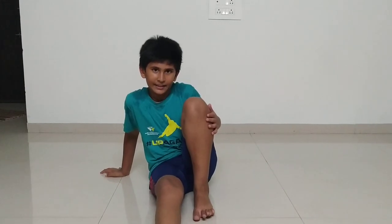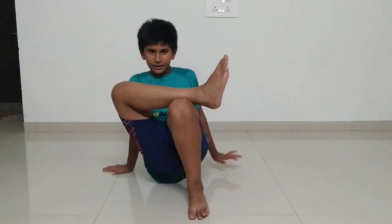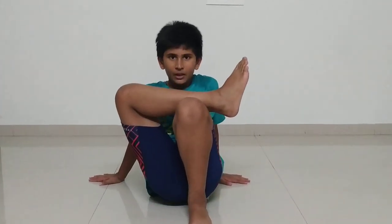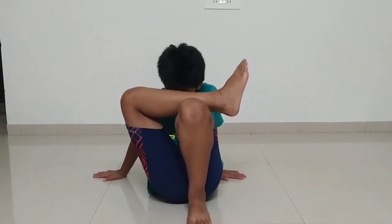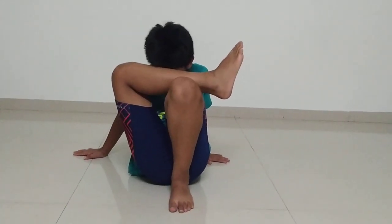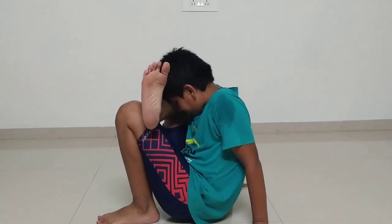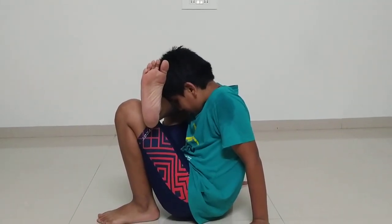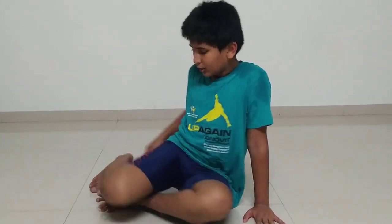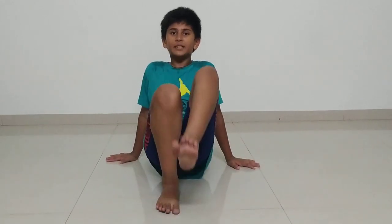Then you have to keep one leg like this and the second leg right over here. Your both hands should be straight, and then like this, with your head you have to touch over here — it will look something like this. You should feel a stretch over here. Then you have to do the same exercise but with your other leg at the top.